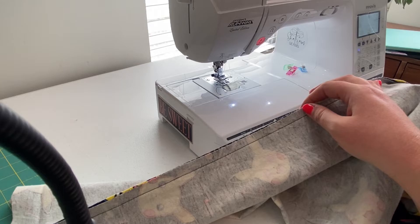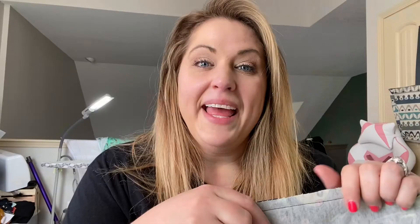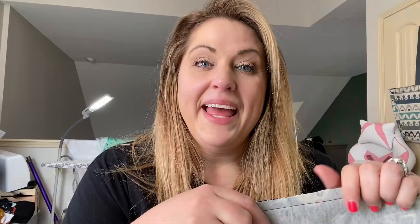The next step is to finish that seam, and there are several different ways to do this. If you have access to a serger, that's my favorite finishing technique and what I'll use today. But if you don't have a serger, that's okay — you could use a zigzag stitch, an overcast stitch on your machine, or French seams, which are also a beautiful finish. There are plenty of options, so don't worry.